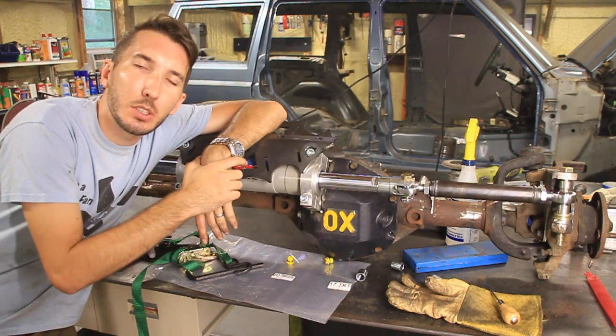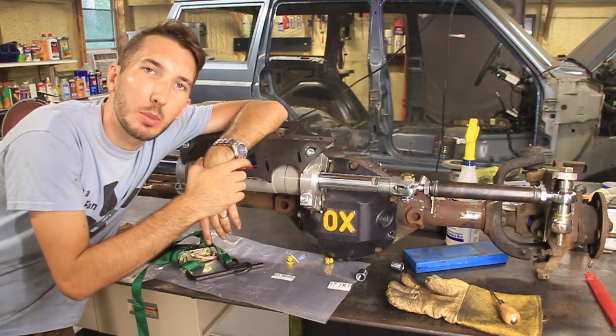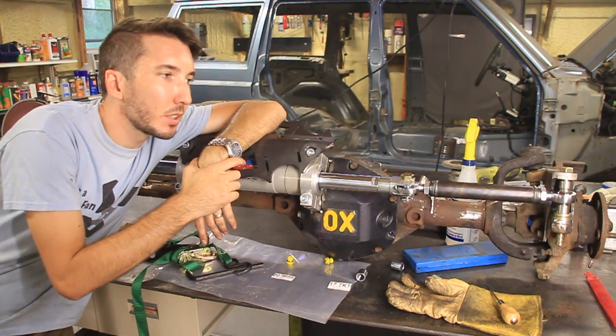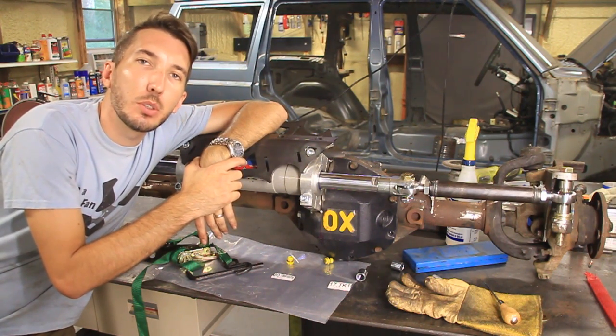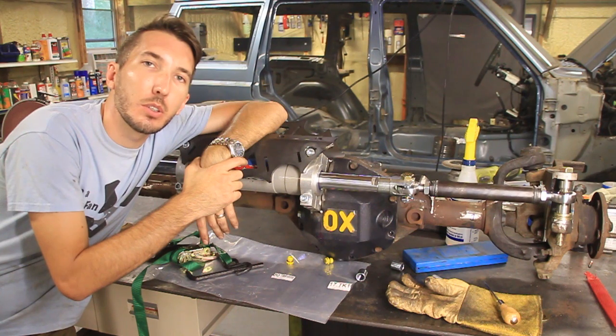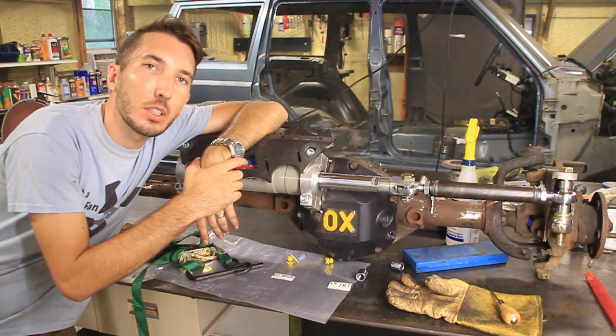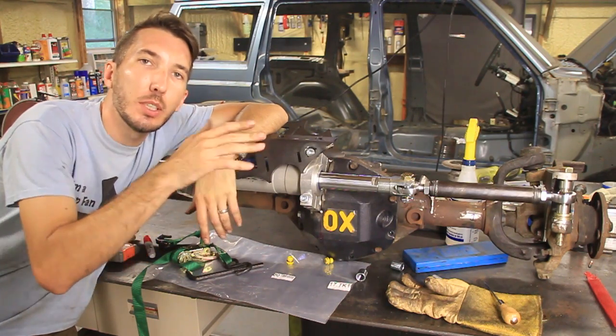So thanks for watching — hit the thumbs up, hit the subscribe button. Check out the website, bleepinjeep.com. We've got T-shirts, hats, stickers, all kinds of great stuff for you there. We're also doing gearboxes now, so if you're interested in porting your gearbox for hydro assist, check that out at bleepinjeep.com. We'll see you.